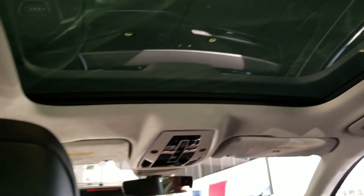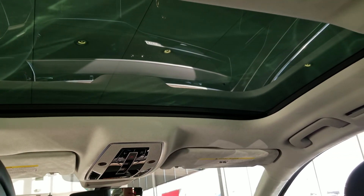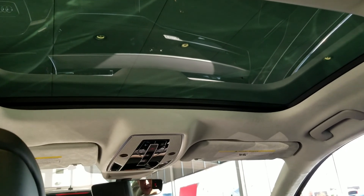The left switch is for the rear sunblock and rear sunroof. This rear sunroof does not open in the back — you can only control the sunblock. But this controls the front sunroof, which does open, and you can open it with the rear controls.